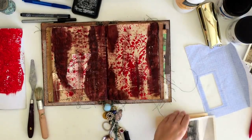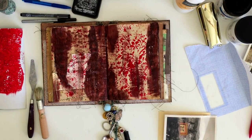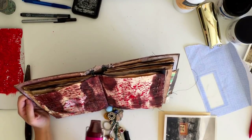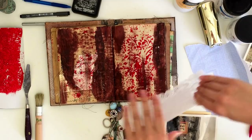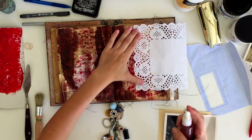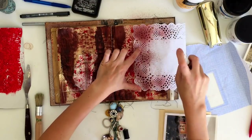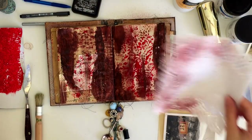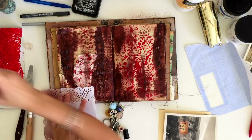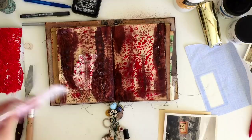Before sticking the photo down I wanted to make sure everything was really dry. That brings me to the next simple technique: using a doily as a stencil. I placed the doily on the page and sprayed the alcohol and acrylic paint spray we made earlier when we created the journal pages, spraying it through the doily. It left a really soft pattern of the doily on the page.